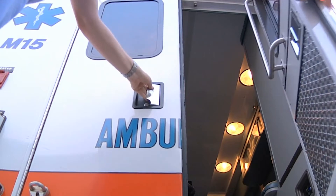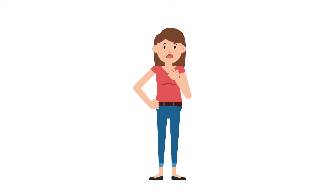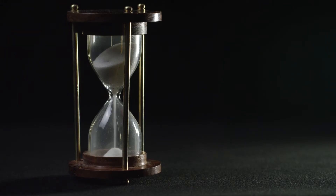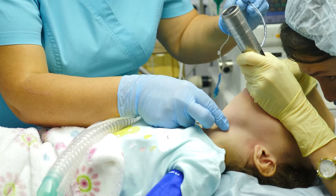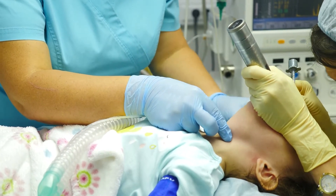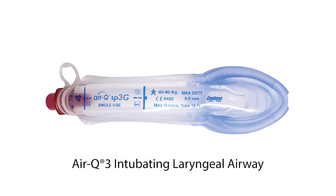First responders know that maintaining adequate oxygenation for patients who cannot breathe effectively or on their own is critical. Unfortunately, time is not our friend in these situations. The ability to establish an effective, secure, and safe advanced airway is imperative. Thankfully, the Air Q3 is setting minds at ease.